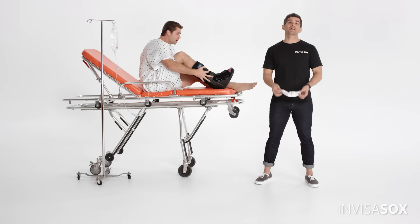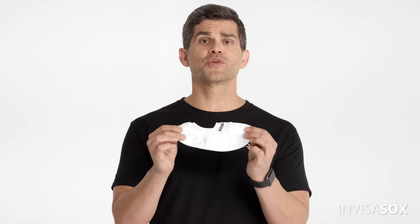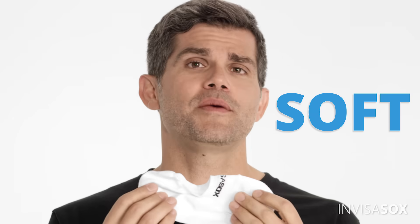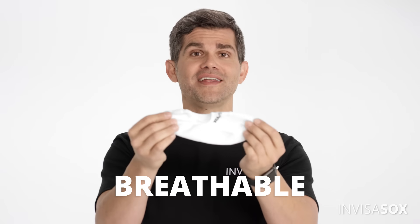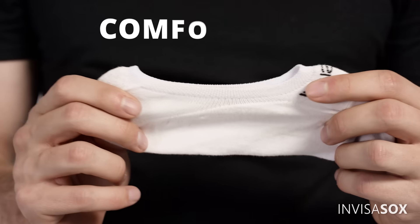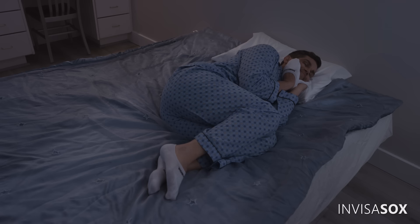We knew it was up to us to make a sock that was truly great, so we started with the material of the gods — premium blended cotton with spandex. It's as soft as a baby's skin, and breathable enough for your feet to stay nice and cool. This stops sweat at the source and allows your body's main cooling mechanism to actually work. The material makes our socks so comfortable you'll want to sleep in them.